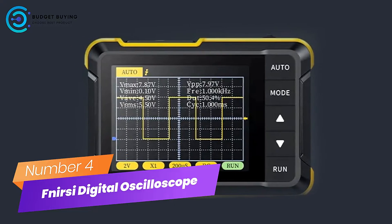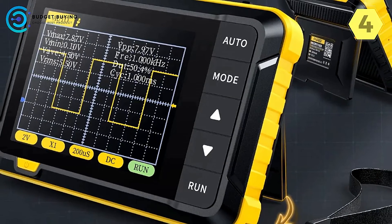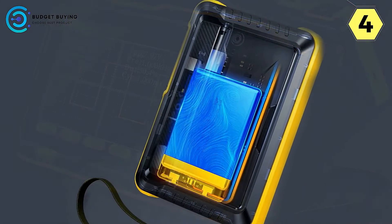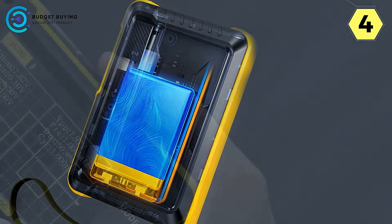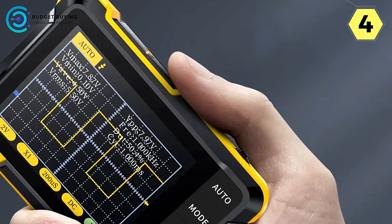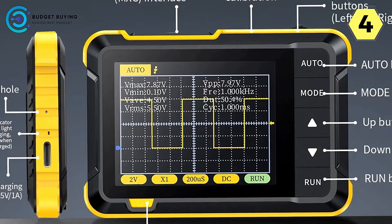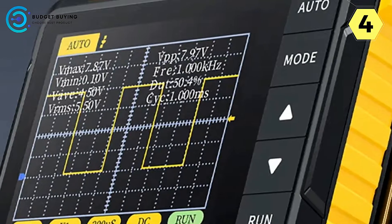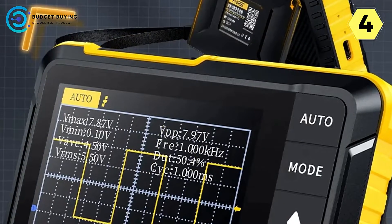Number 4: Fnirsi Digital Oscilloscope. The Fnirsi Digital Oscilloscope truly exceeded my expectations in every way. This compact instrument is a game-changer, offering unparalleled convenience and functionality in a palm-sized package. One of the standout features of this oscilloscope is its size — incredibly small, no larger than a palm, with an ultra-thin and lightweight body that makes it a breeze to carry around.